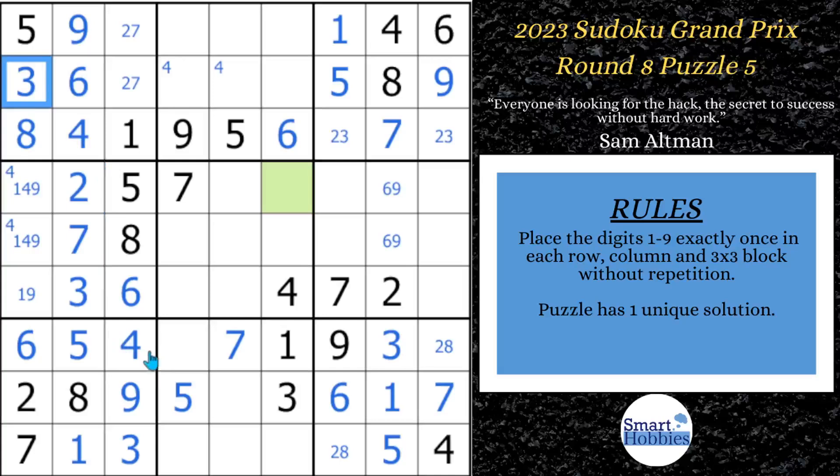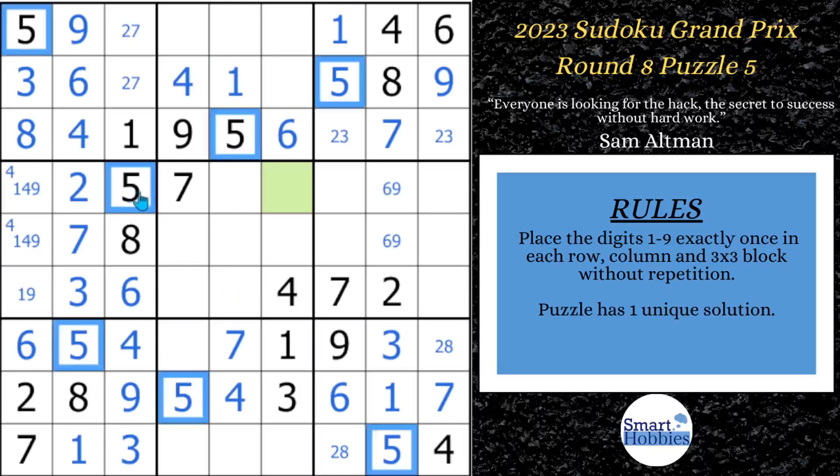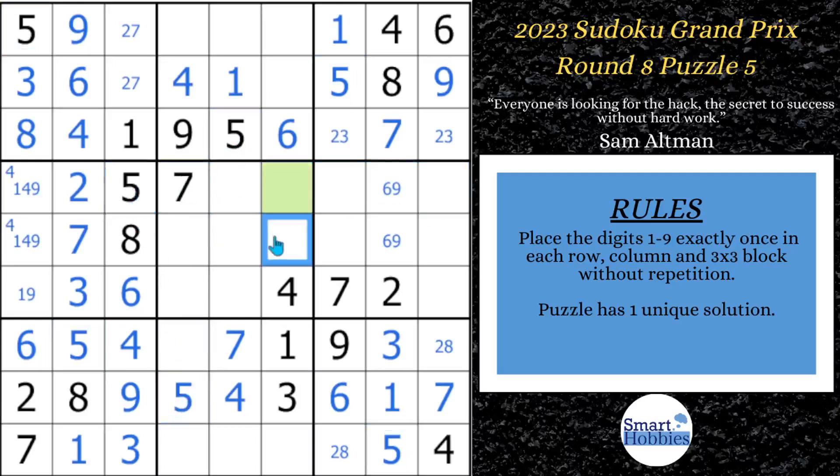After all that solving, we can finish row 8, because this is a full house — meaning 8 candidates are filled out and only one remains. That's got to be your 4. With these two 4s, we displace that Snyder 4 and solve for a 4 in block 2. After the 4, we have these two 1s and can solve for a 1 right there. Then solving 5s: with these two 5s we can solve for a 5 in block 5, and with two more 5s, the only place for a 5 in block 6 is right here.